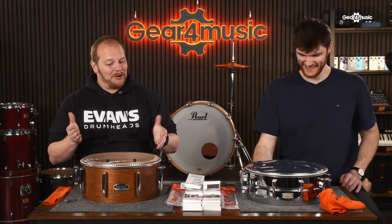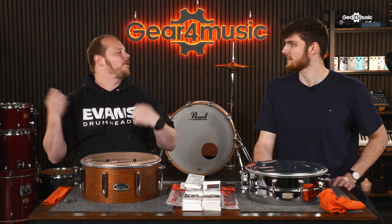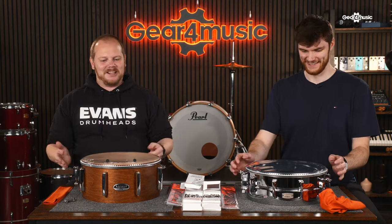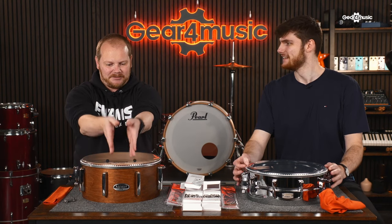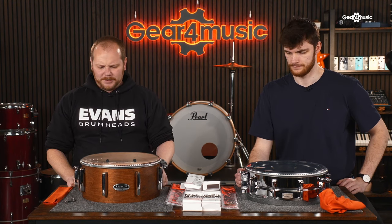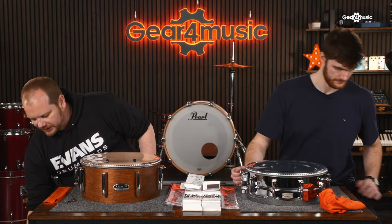Having the logos in line is just one of those psychological things — it sounds better. If the logo isn't straight, I'll be thinking about that instead of what I'm playing. So it's really important to get this central with the badge. It just means the world is right.